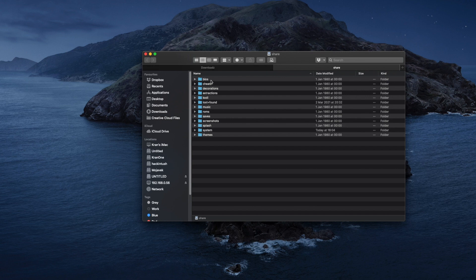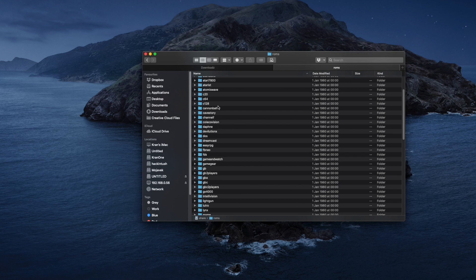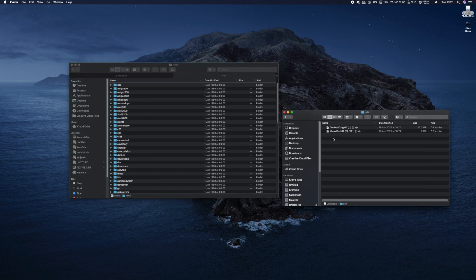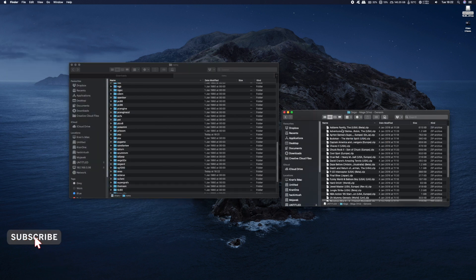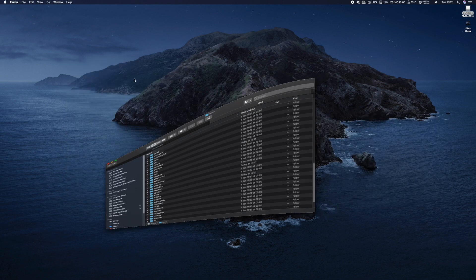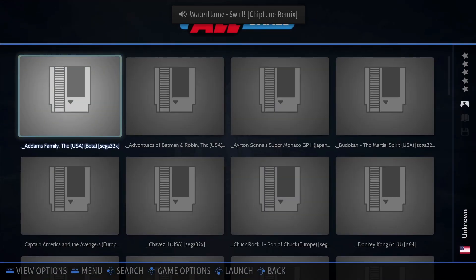The important folders here are the BIOS folder and our ROMs folder where our games go. You can see every single system you can imagine — from Sega to Nintendo to PlayStation and everything in between. What we need to do is copy our games from our computer to the relevant folders on the Raspberry Pi 4. Open a new file explorer and copy across your games. Once done, close the connection to your Raspberry Pi 4 and reboot it, and in the 'All Games' folder you'll see all your games.